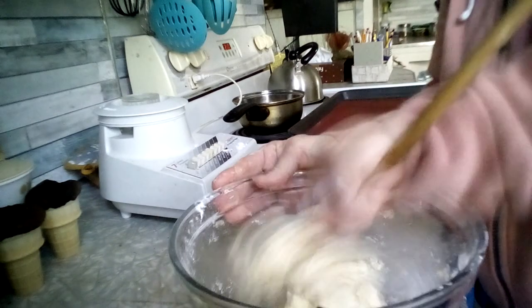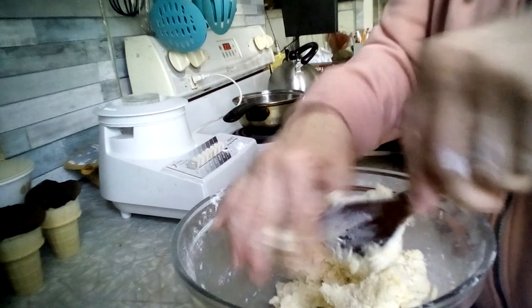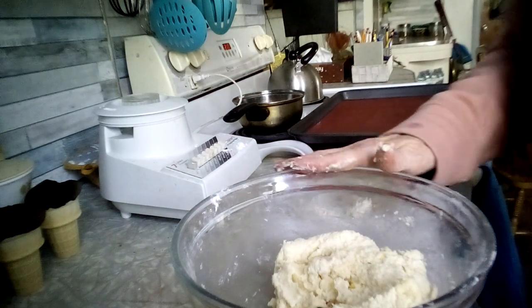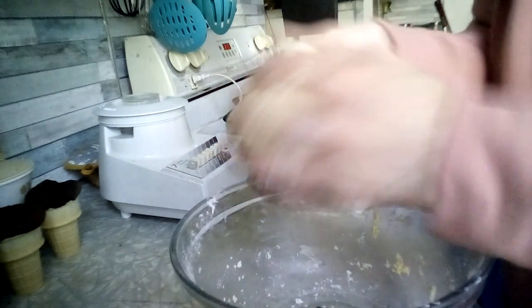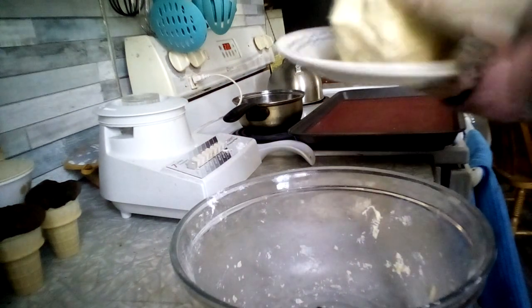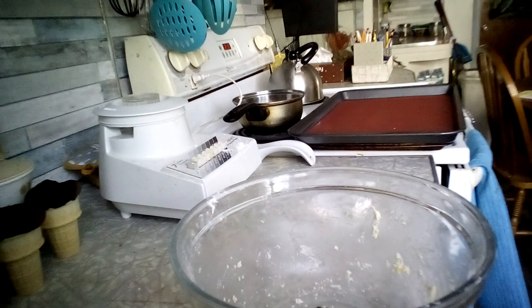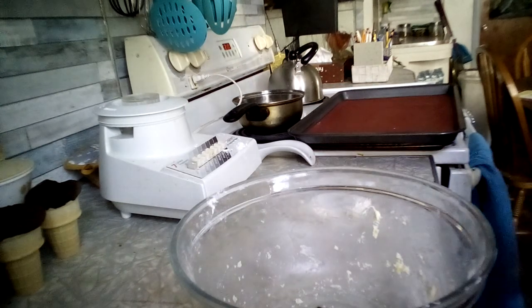It does say to chill this for an hour or so before you roll it out, so I will put it in the fridge while I'm making the topping. I'll put it on a plate and put it in to chill just for a couple minutes. It's a little chilly in here today so it's not like it desperately needs to chill — it'll roll just fine on the counter.